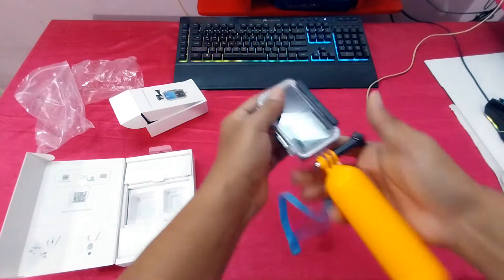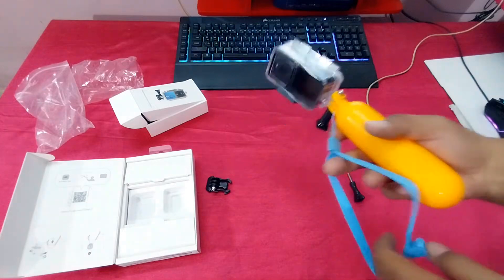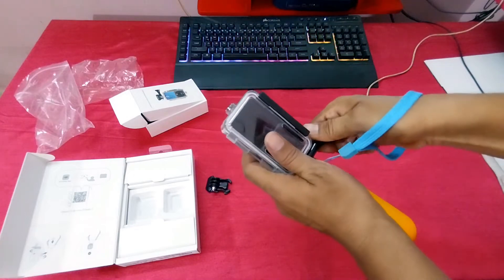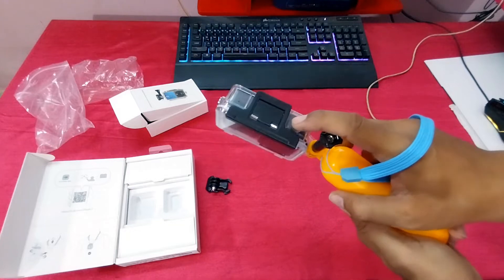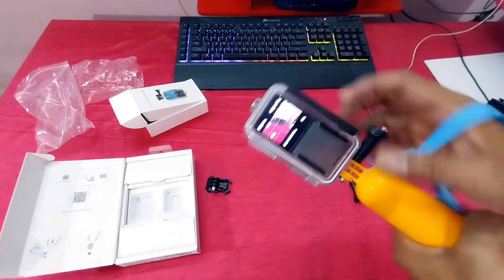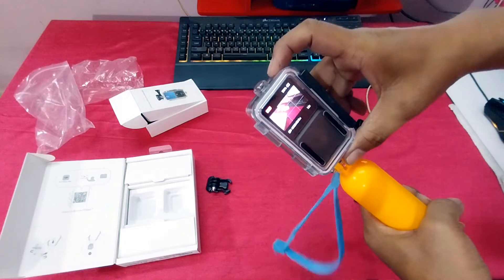In this way, you can see guys. Now we can record. Press — you can see, guys — power on. And you can record with this button or with this button also.